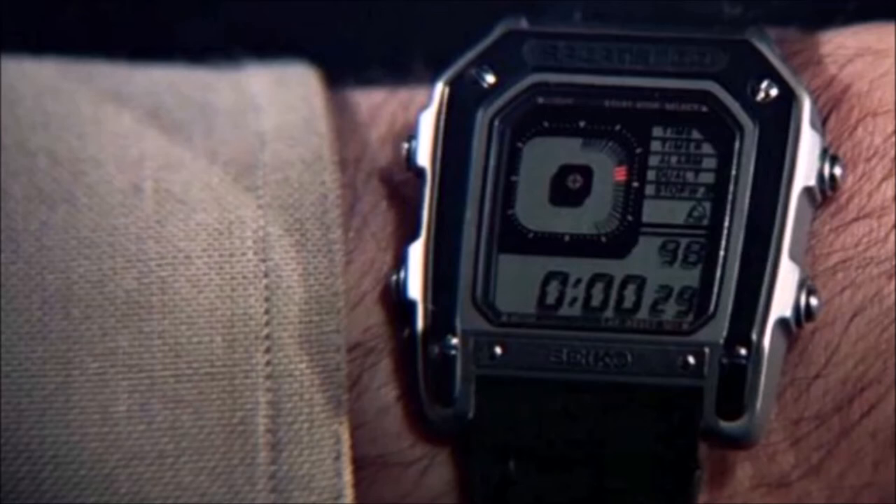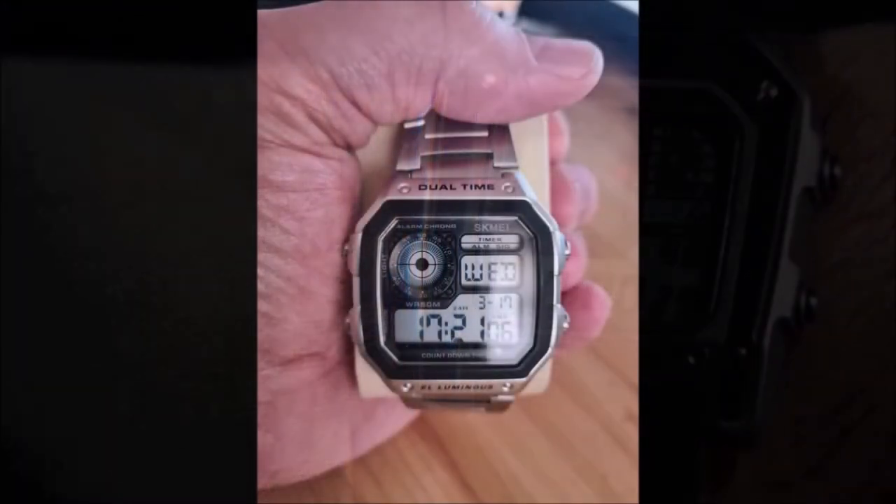Moving into the 1980s, this is the Seiko G757 which was used by Roger Moore's Bond in Octopussy. If you have an original of these, they're really appreciating — worth a lot of money now, quite a lot more than at the time. What I've done is bought one of these, which is the very difficult to pronounce Sekme digital. It's very similar — not exactly the same, but in the style of, and it looks the part. Much more affordable: that one was £17.